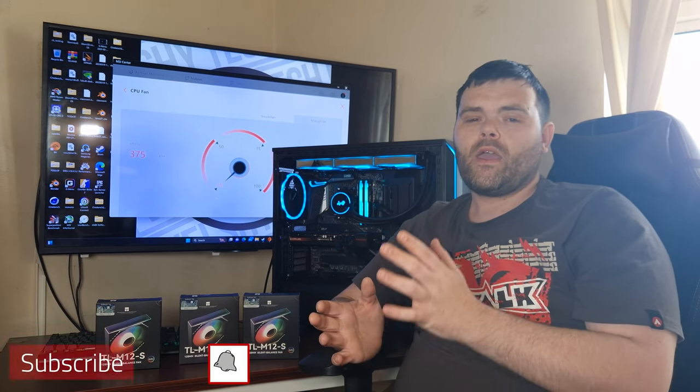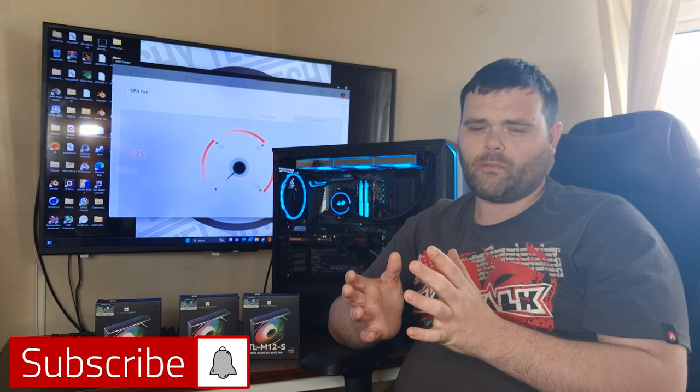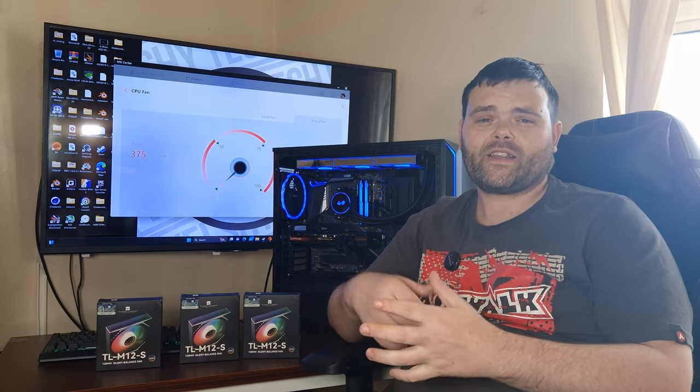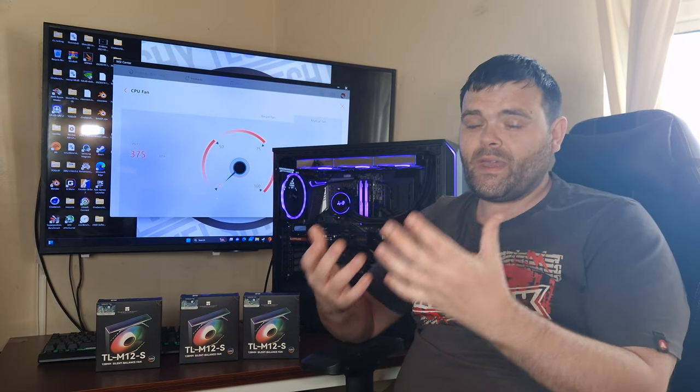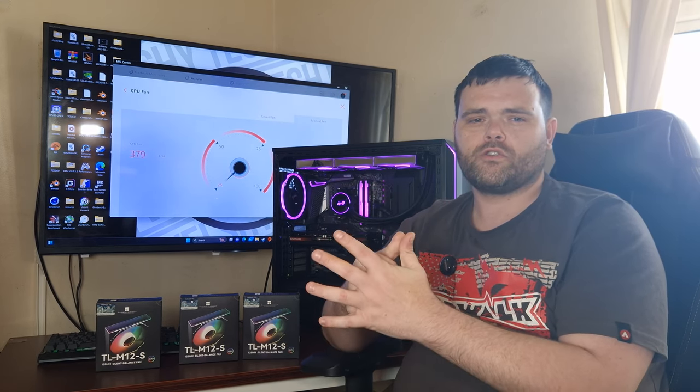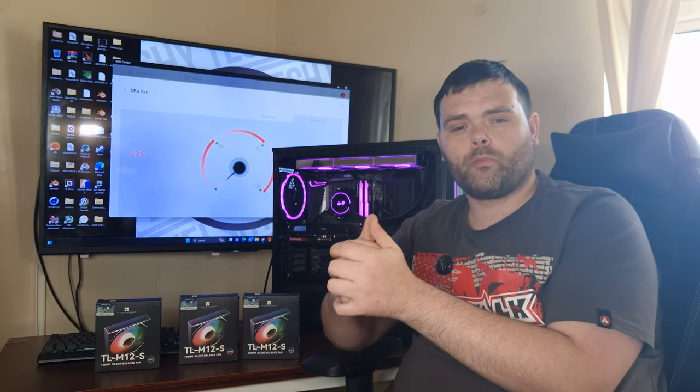Make sure you guys don't forget to subscribe, because I have just received six products from Cooler Master — they want me to make a mid-range build and do some product placement. I've got loads of stuff coming from Thermal Right and Thermal Grizzly, and I've been involved in different collaborations with different brands. I am always on the lookout for new brands to work with, so make sure you subscribe. As always, I hope you guys have a fantastic week and weekend ahead. This is Richard from Welchie Tech. Goodbye.